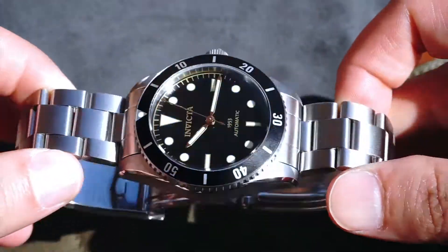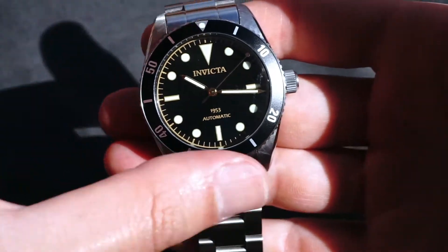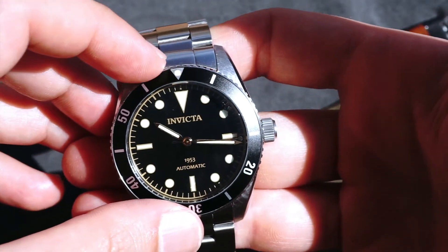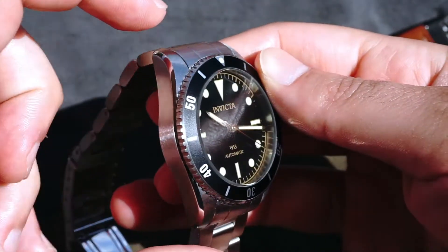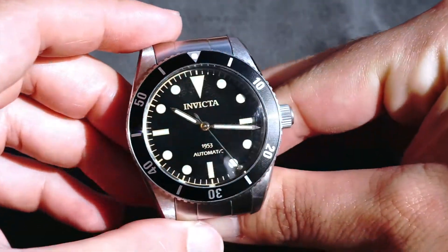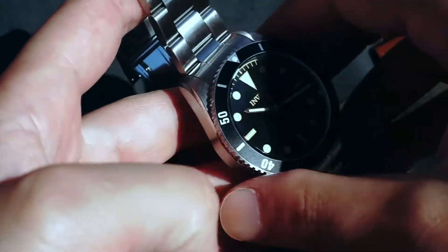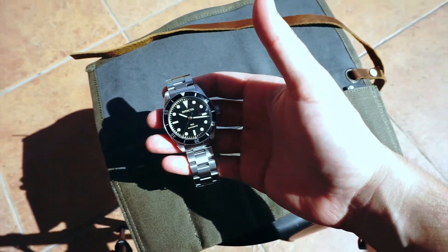It depends on what's more important to you — do you want a certain name on the dial or do you want certain specs? In the $100–$200 price range there's a lot of variation. This watch does come with the Seiko NH35, which is a great workhorse movement. If it happens to fail, it's not worth servicing — it's easier to just buy another and drop it in, so there's an upside there.